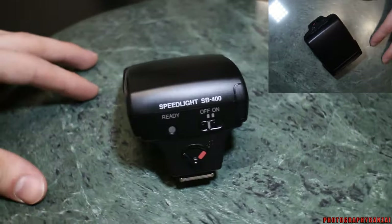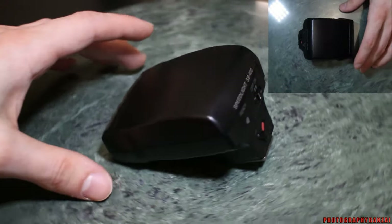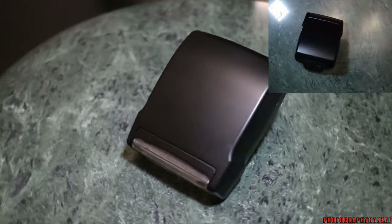It doesn't have any type of manual control on the unit itself. However, in some cameras you can fully control it manually. It's a pretty simple flash — the main thing is portability.